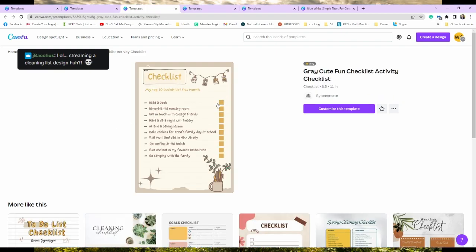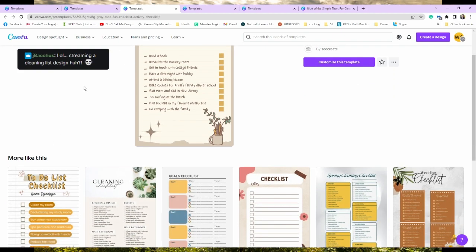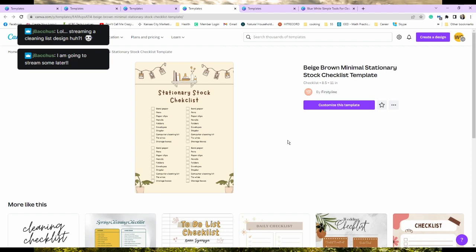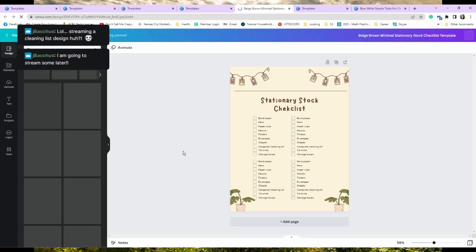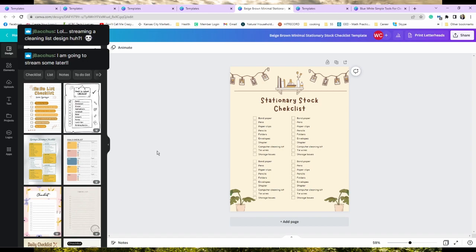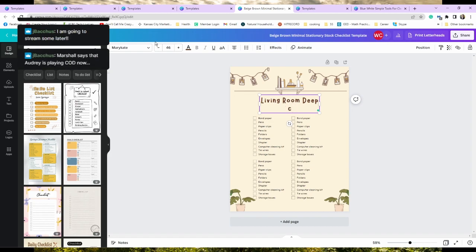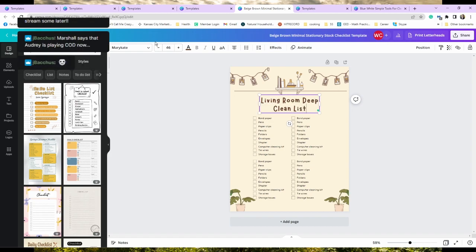That one's cute and it has little checkboxes next to it, but that only works if we're going to throw it away. I'm just going to leave it taped up somewhere, so I'm probably going to use this one. Let's see what happens. I'm going to use this one for the living room — let's call it 'Living Room Deep Clean List.'